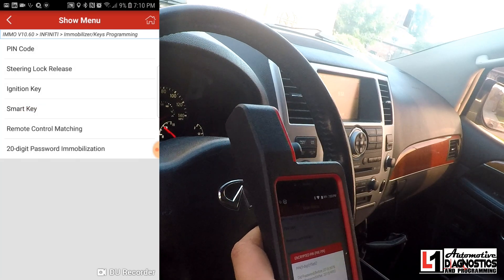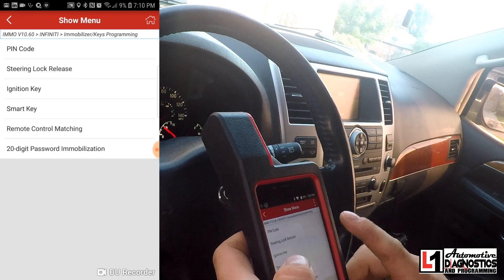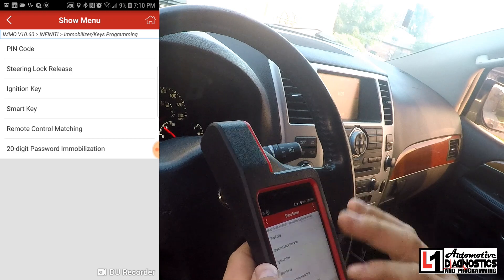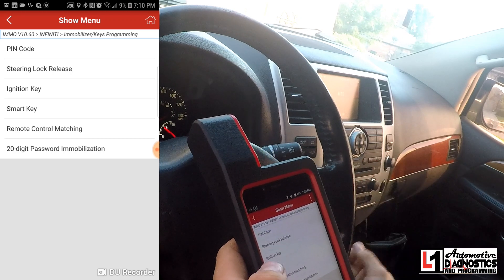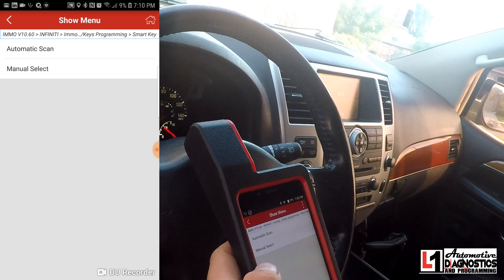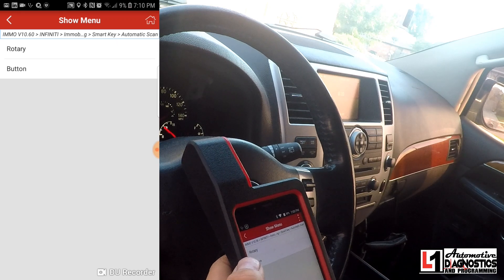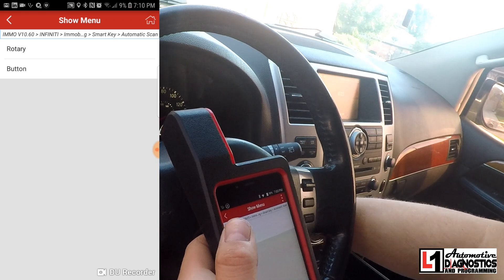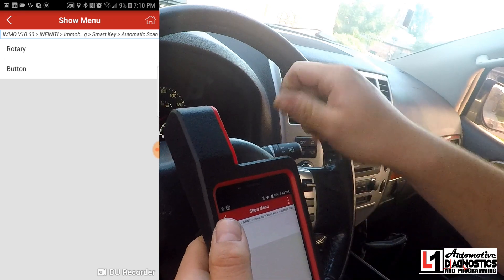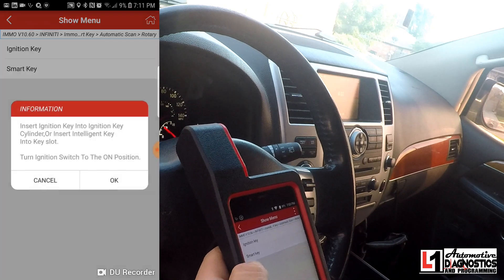That saves me from having to purchase the PIN code with my LS ID. If you didn't have a mechanical key, you could go into steering lock release. We're going to go to smart key — technically this is an intelligent key, but the tool calls it a smart key. We'll do an automatic scan. For ignition type, in 2011 they went to push-button start, but this is a rotary — it's got the little knob that turns — so we'll select rotary.